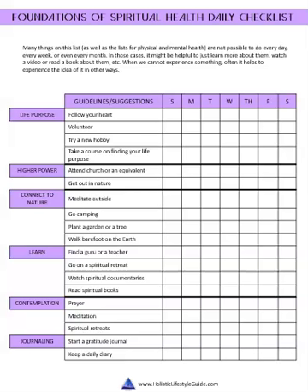The next one is the foundations of spiritual health. This one includes life purpose, higher power, connection to nature, learning, contemplation, and journaling.